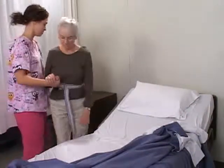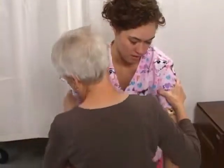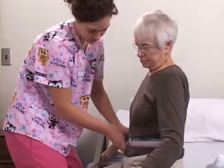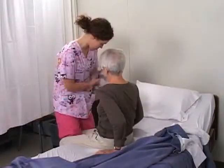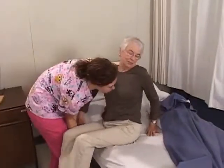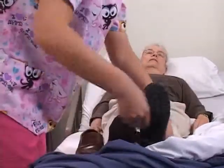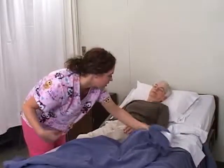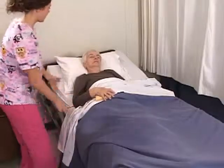After ambulating, return the resident to their bed. Assist them to sit on the side of the bed with buttocks as far back in bed as possible. Remove the transfer belt. Supporting the resident's shoulder and under their knees, assist them back into bed. Remove their non-skid footwear. Cover the resident and place the call light within the resident's reach. Adjust the bed for the resident's comfort. Remove privacy.